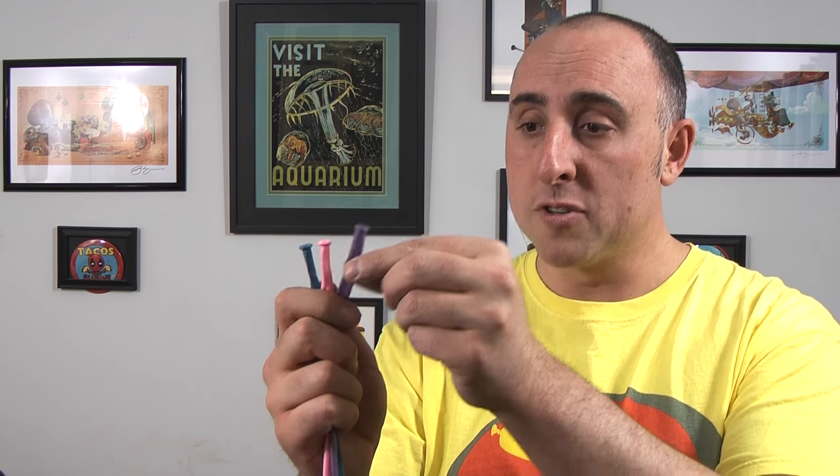To make this design, you'll need three 260s, all gray. But so it's easier for you guys to learn, I'm going to be using three different colors. I'll be using purple, pink, and blue 260s. But once again, when you make it for somebody, use gray.